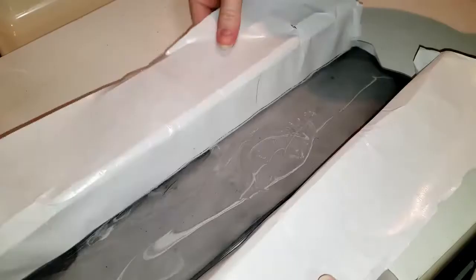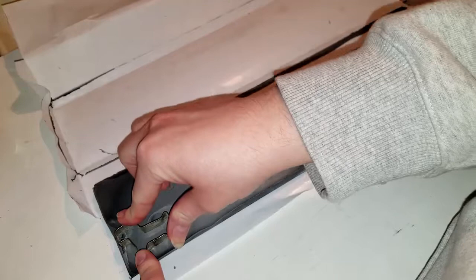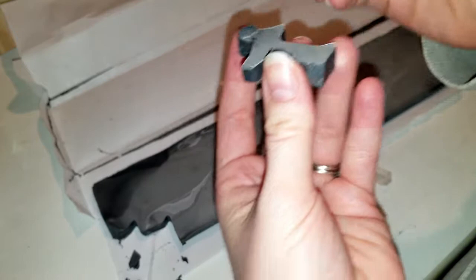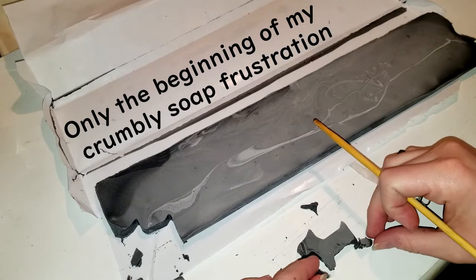Forgot to spray it with rubbing alcohol, but I guess that really doesn't matter when you're making an embed. This is four hours later — looks like a little chalkboard. Here's my cookie cutter that my mother gave me. Oh no, his little leg — oh no, he's crumbling! This isn't gonna be so easy, is it? Oh my goodness, he's crumbling into pieces.